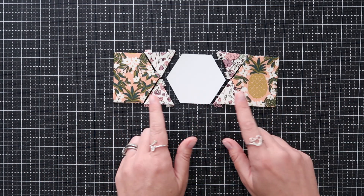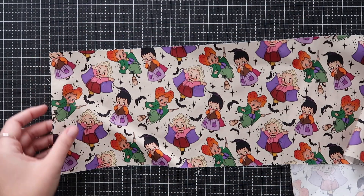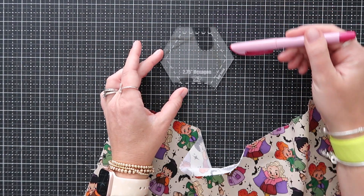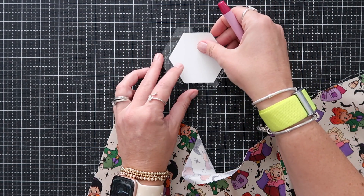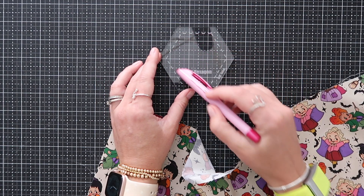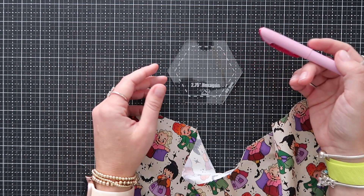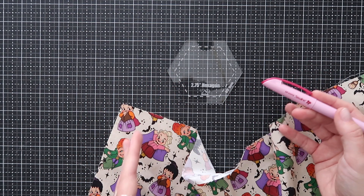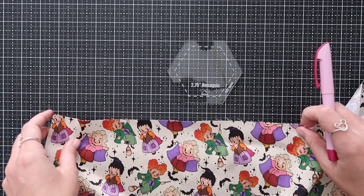I'm going to show you how to wrap the hexagon and also how to wrap the small triangle. First, how to use the template: you can see the outside of the template and then a dashed line. That dashed line matches up perfectly with the paper pieces — it fits right in the center. That dashed line shows what you'll see in the end; anything outside it gets wrapped around the paper. The seam allowance is three-eighths inch.